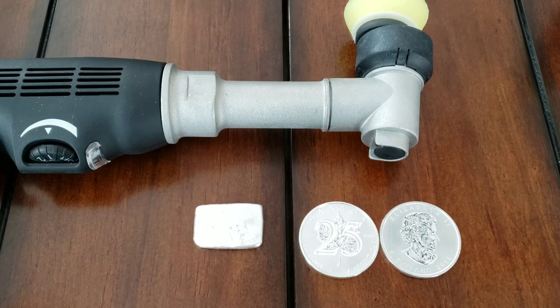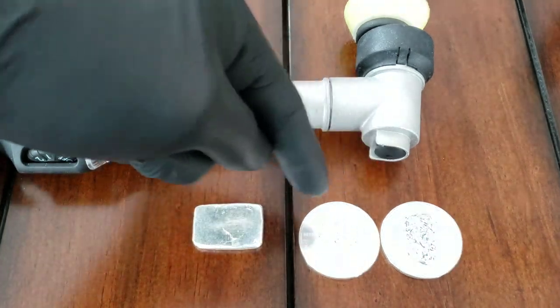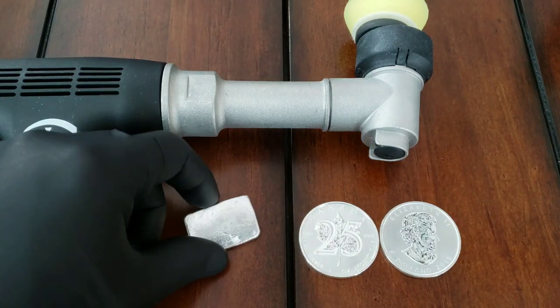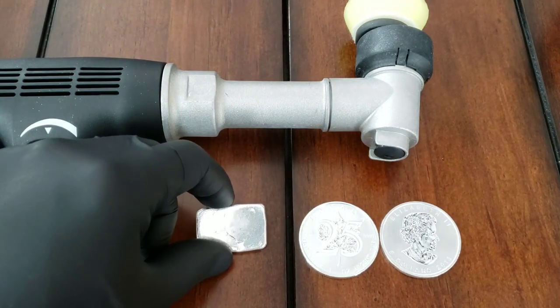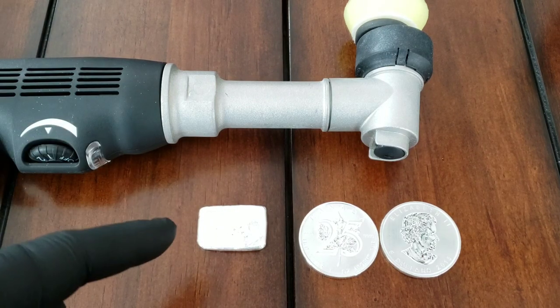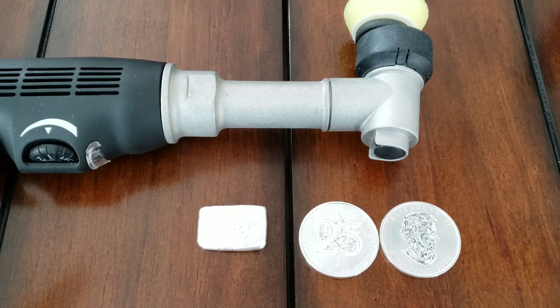I want to do something a little controversial - I want to play with my milk spot coins. I only have a couple of them and I want to see if I can remove the milk spots on these two coins right here. I also want to see if I can make this poured silver really shine. Stick around, some of you poured silver guys might like this - it might be an easier way to get a great looking product.